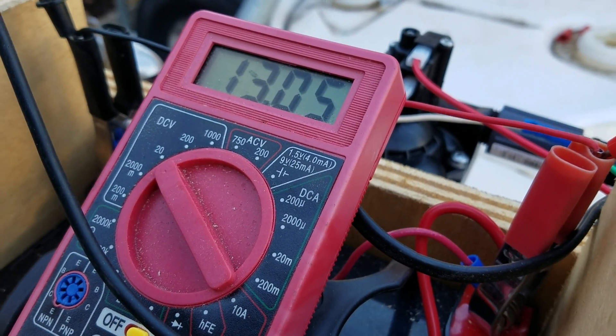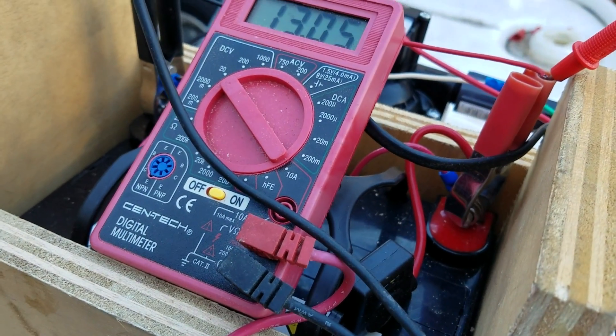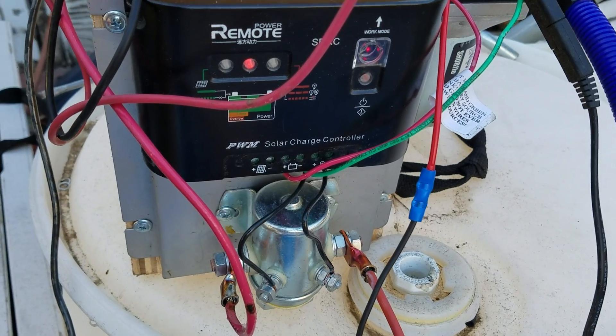It's going to keep kicking up because I've got a 13-watt solar panel on it right now adding charge back to it. What this thing does is I've got this controller on the front here — it's called a dump load controller.